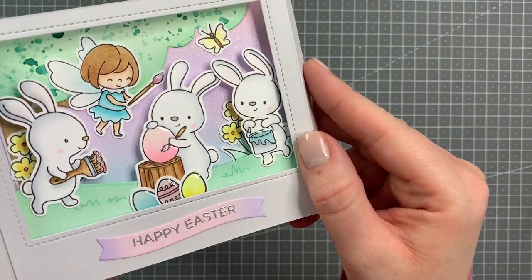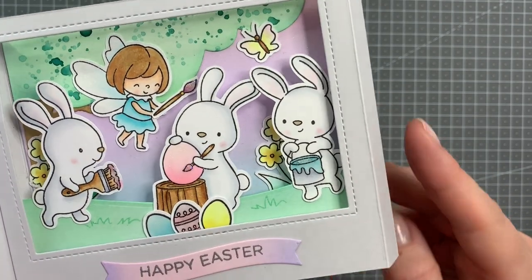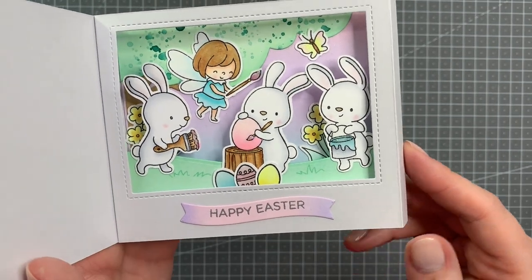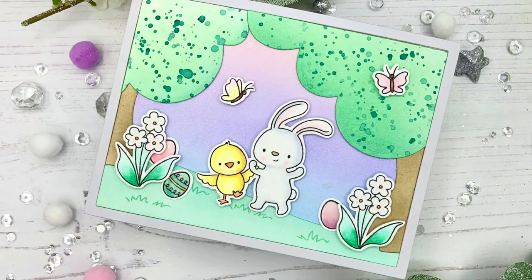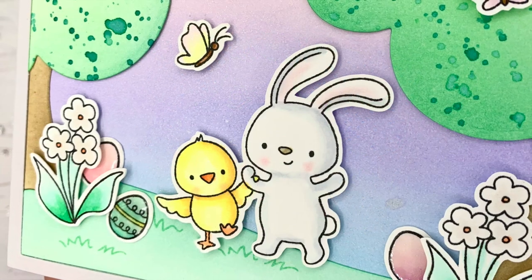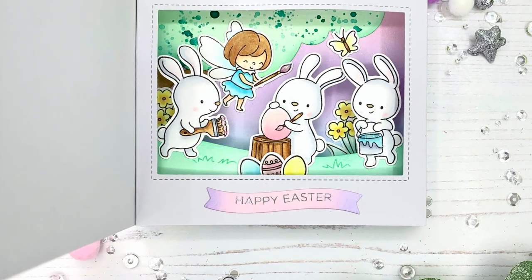Here you can also see the dimension that the glitter gloss adds, and you can also see a little bit of the shine of the stickles that I added to the inside of the bucket and the little paint brushes. Thank you so much for watching today. I hope you're all staying safe and healthy during this really difficult time, and that some crafty videos may bring a tiny bit of joy. On screen I will link to two more videos that may interest you. Have a wonderful day, bye!